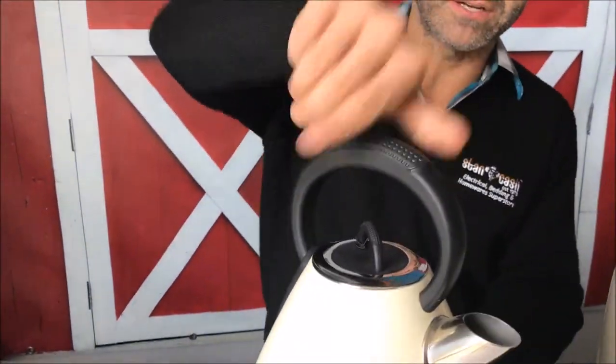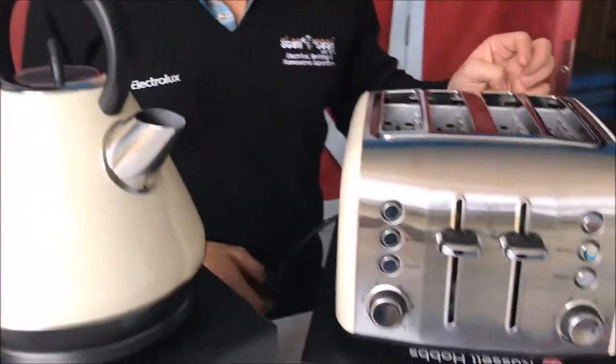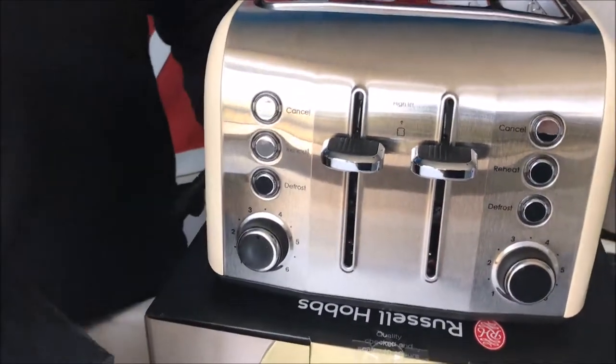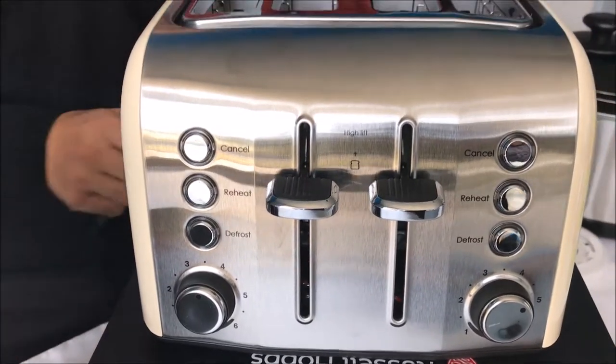There's also a large spout at the front. With the toaster, it is a four-slice toaster. At the front you've got your cancel, reheat and defrost functions, and you've also got six different browning levels that you can set the toaster at.